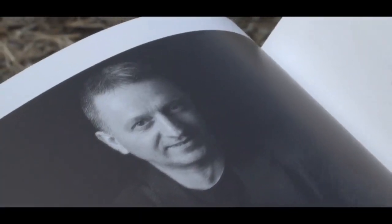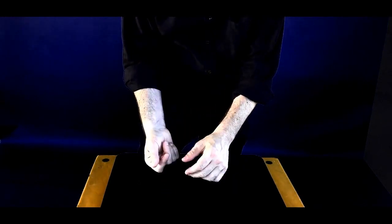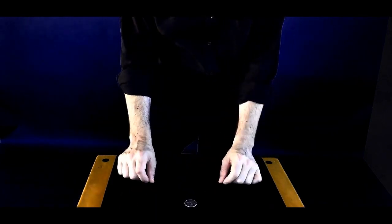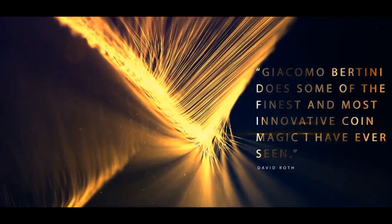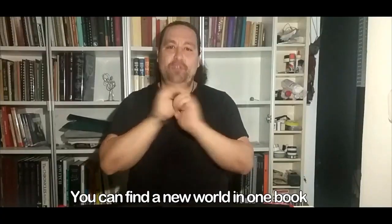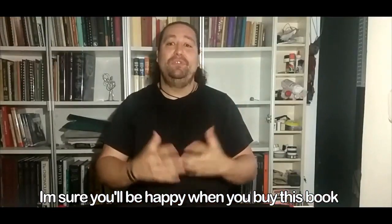The thing you need to know about Giacomo Bertini is that he didn't just come up with a good move here or there that you've never seen before. When his stuff first came out, I don't think anybody had any idea what he was doing. You can find a new world in one book.